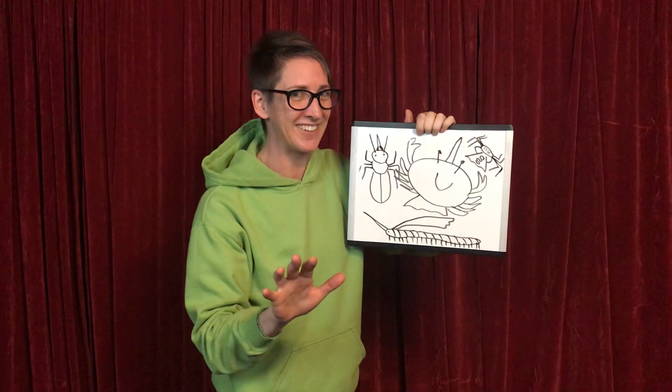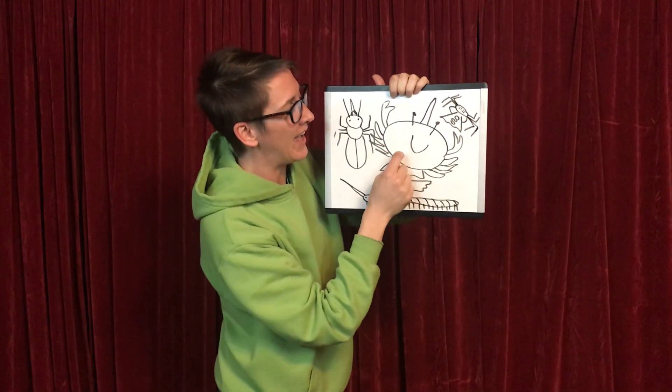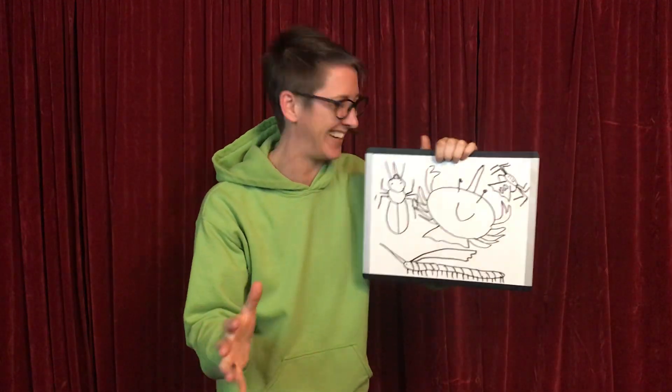Should we test it on the crustaceans? Yeah, okay. Here we go. Head... that's the end of it. Oh, it's so unsatisfying.